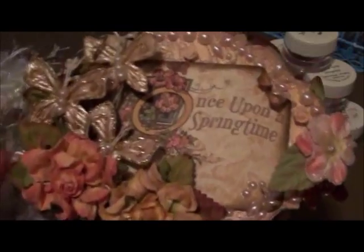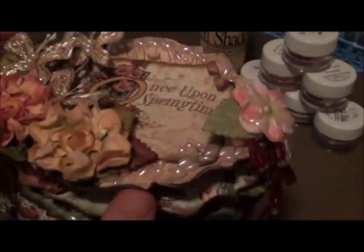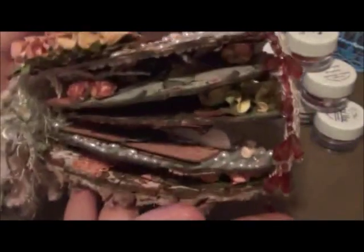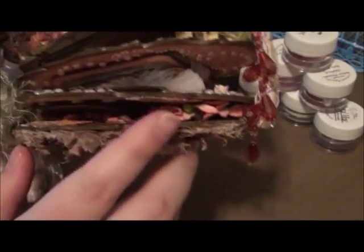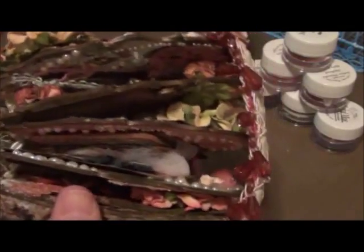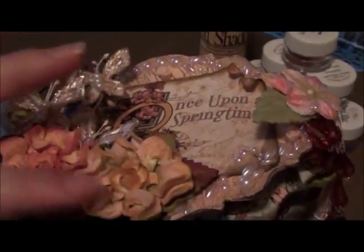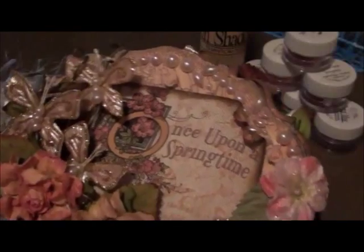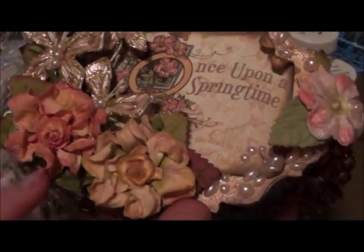Starting with the cover, I used a lot of Recollections flowers because they were a little flatter. You can tell it's really dimensional, and I actually had to take out some pages after making the first couple. I realized I needed to change the type of flowers I was using, so I ended up using mostly flatter flowers but still with a little bit of dimension. On the cover I used these Recollections flowers.